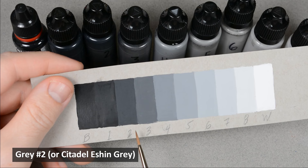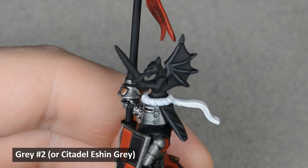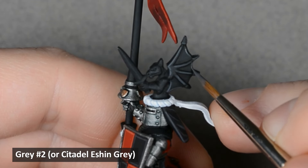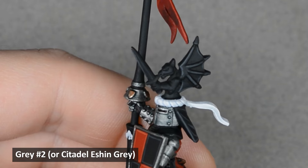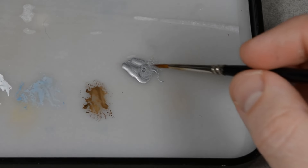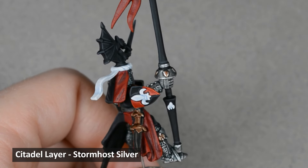Next, I highlighted all the black areas with a dark gray — the second gray in my grayscale. But if you don't want to mix anything, Eshin Gray is pretty close. The brass and steel could use an edge highlight, and Stormhost Silver will work great for both. I picked out the edges and corners with a fine brush. For the chainmail areas, a very light dry brush works fine. I also picked out the rivets on the straps and the horseshoes.